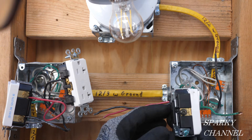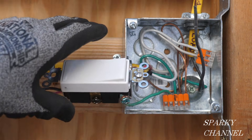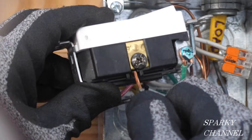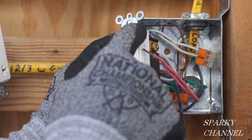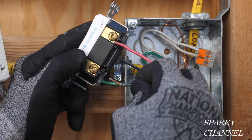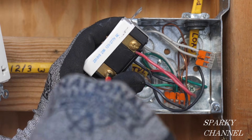Here's the second three-way switch device. I'm going to put the ground on in a clockwise manner and crimp the wire and tighten it down securely. Here's the load wire that goes to the black common terminal — I'll hook the load wire to the black common terminal and tighten it down securely. For the traveler wires, I like to keep the red on the top, tighten it down securely, and the black traveler wire on the bottom, tightened down securely.